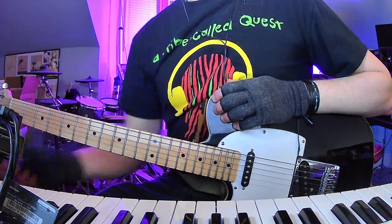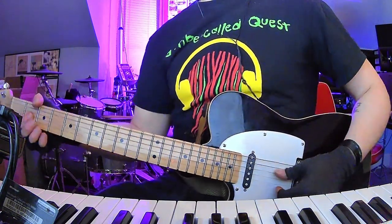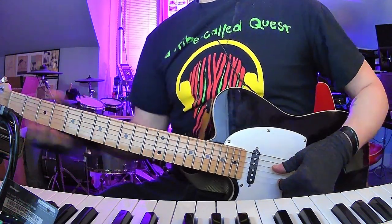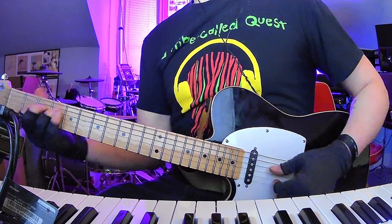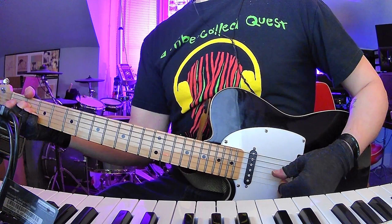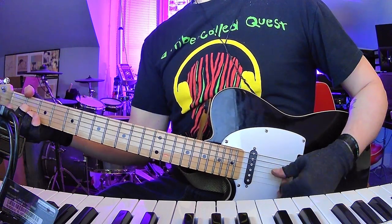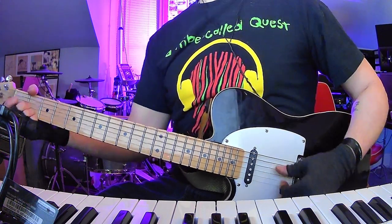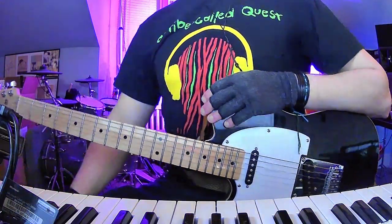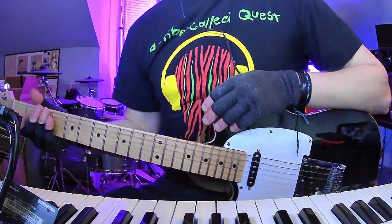Anyway, there you go. Whistling part: four bars of A, four bars of D major 7, four bars of D minor, four bars of D major 7. Outro: that F sharp minor thing, A slash E, and then D major 9, and then kind of adding that second fret to the high E string. I hope you found this helpful. I really appreciate you checking this out.